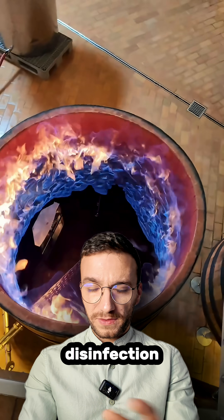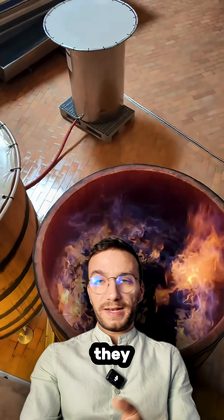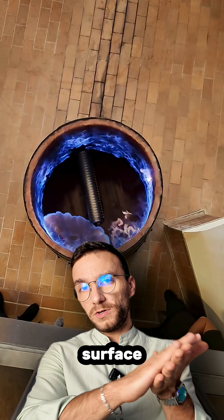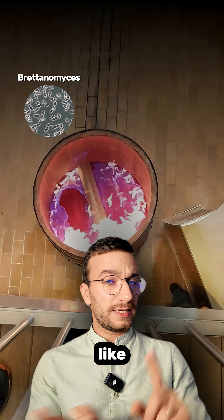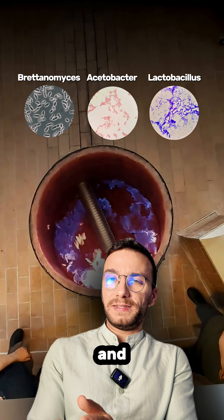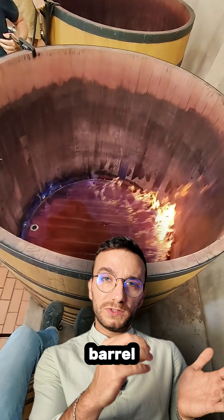This is basically a disinfection technique. They spray ethanol in the fermentation tank and they light it on fire. This is mostly used to remove microorganisms from the surface area of the vat, like Brettanomyces, Acetobacter, or Lactobacillus. But obviously this heat and this short time is not enough to disinfect the barrel's deep pores.